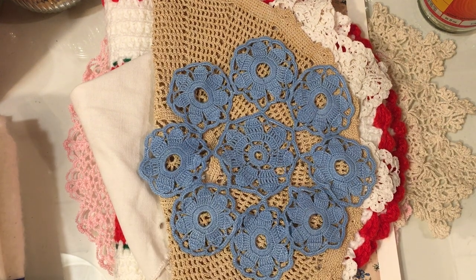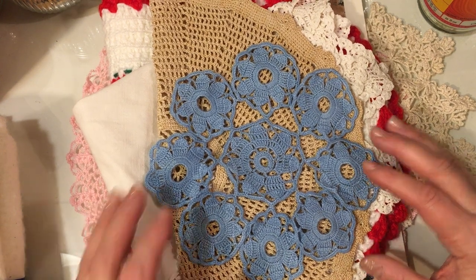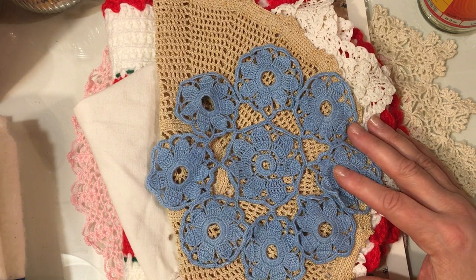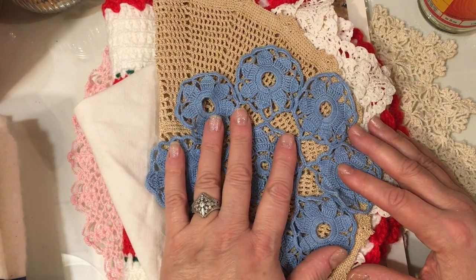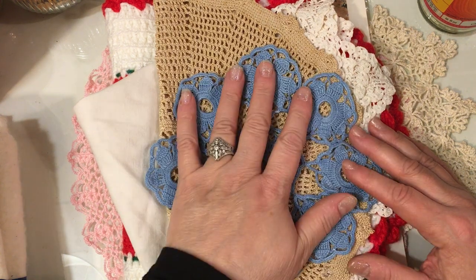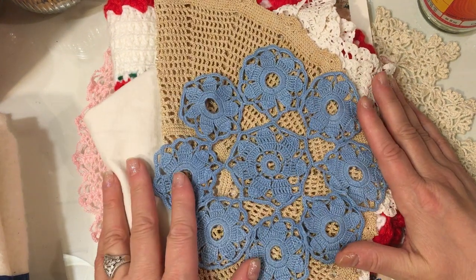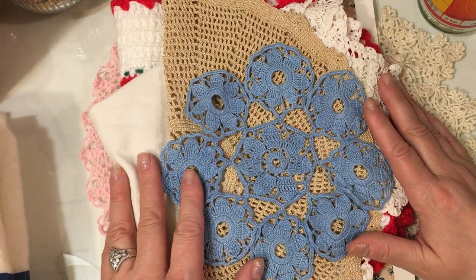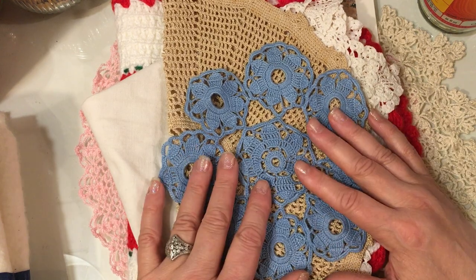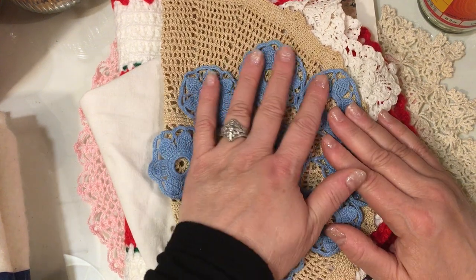Hello everybody, it's Jill with Greenwood Girl Cards and it's Friday night. Welcome back to my channel. I'm coming on to share a little thrift store haul that I did a couple of weekends back in a town north of where I live. There's a little thrift store up there that I like to go to occasionally, and they always have really good sales where their fabrics and all their linens are 50% off, and that's what happened the day I went.